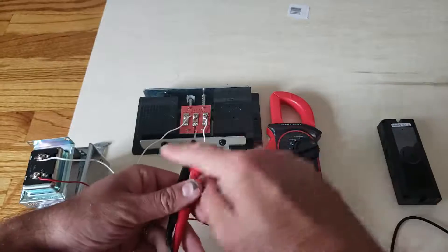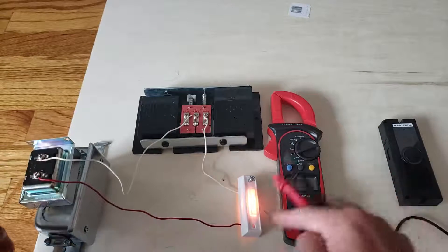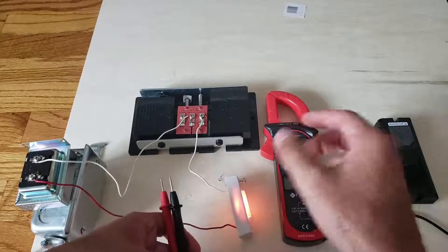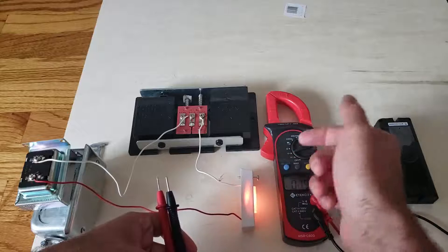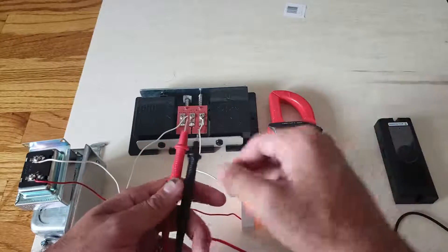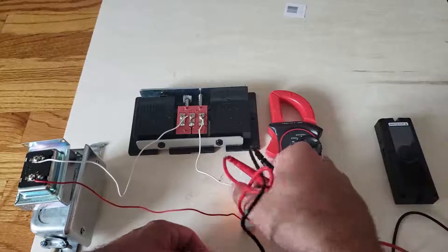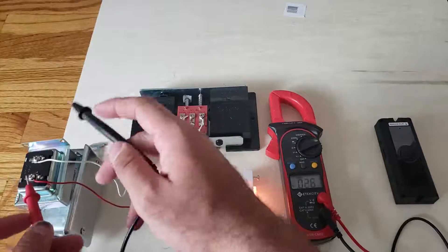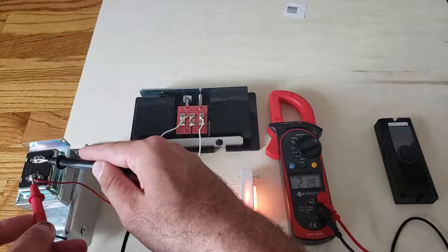You've got two places you can test the voltage: at the transformer or at the doorbell. The wiring is hot, but this is low voltage, so it's not as dangerous as the high voltage in your light switches or outlets. Just be safe — wear gloves, wear shoes, and don't stand in water. Testing at the transformer, it doesn't really matter which terminal you go to, and you can see the multimeter is now reading 21.8 volts AC.